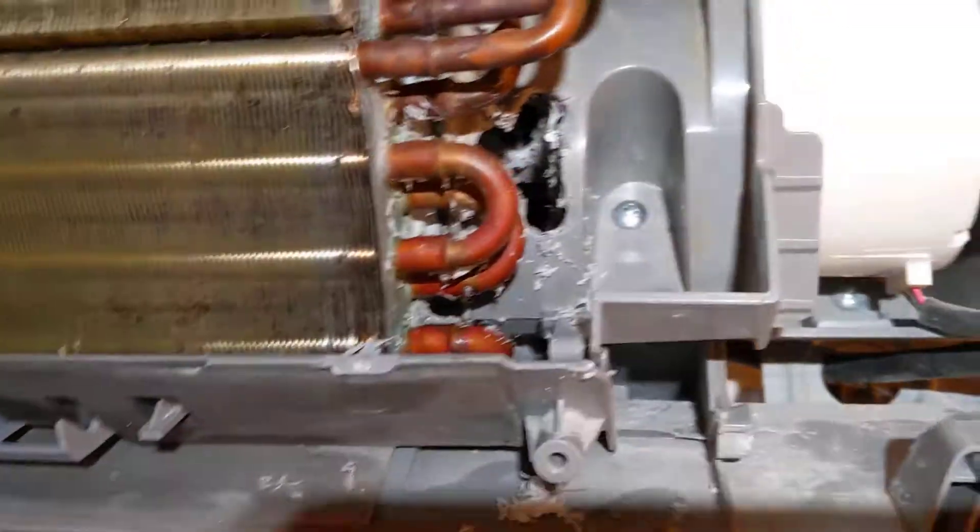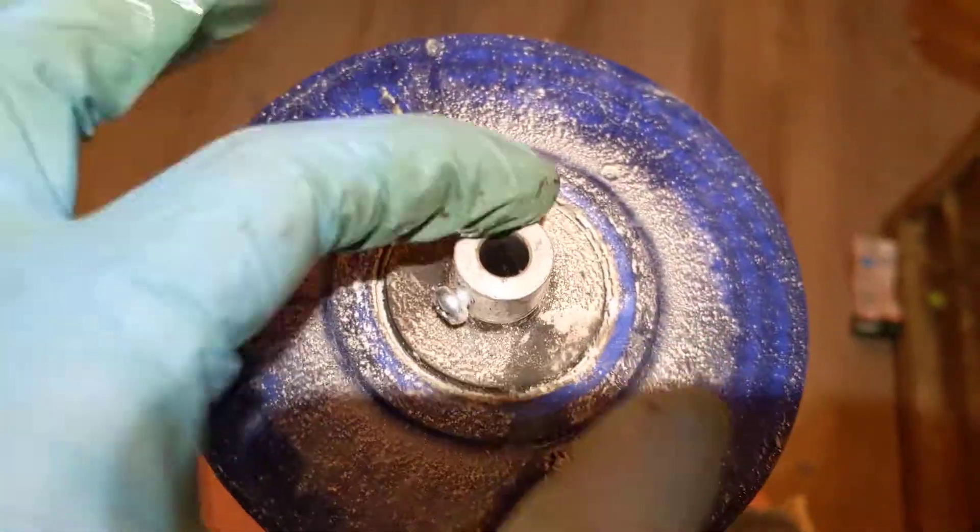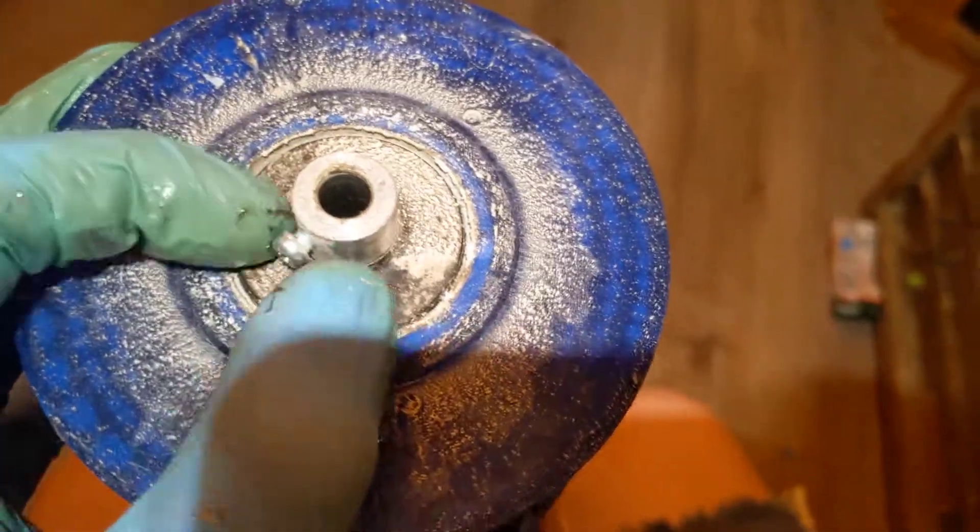Otherwise, great air conditioner. And just in case you're worried about that piece coming off once you get the blower wheel out — it is totally fixed to the blower wheel, so you won't lose it. Just make sure you don't lose the screw.